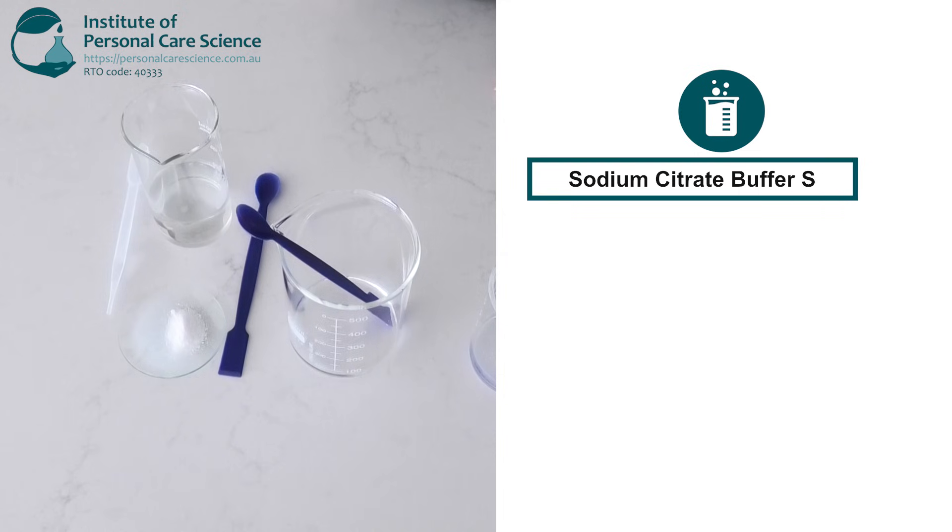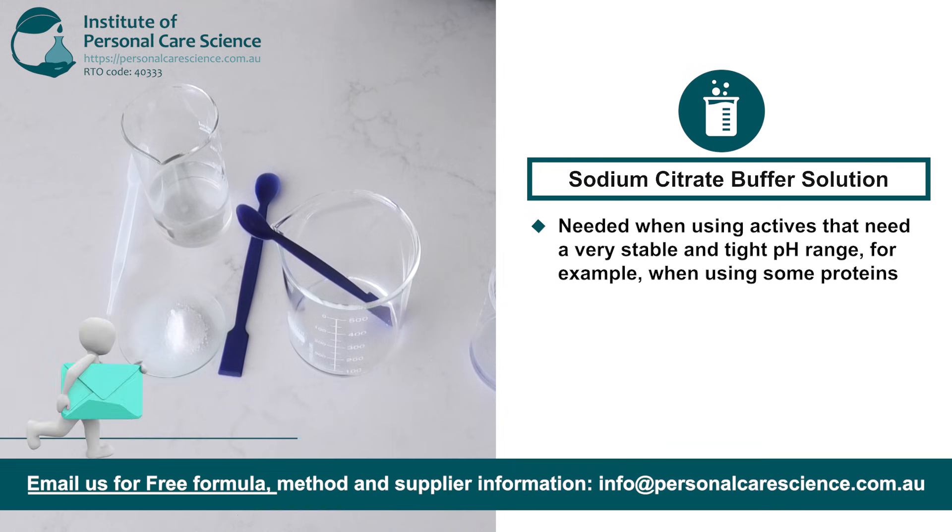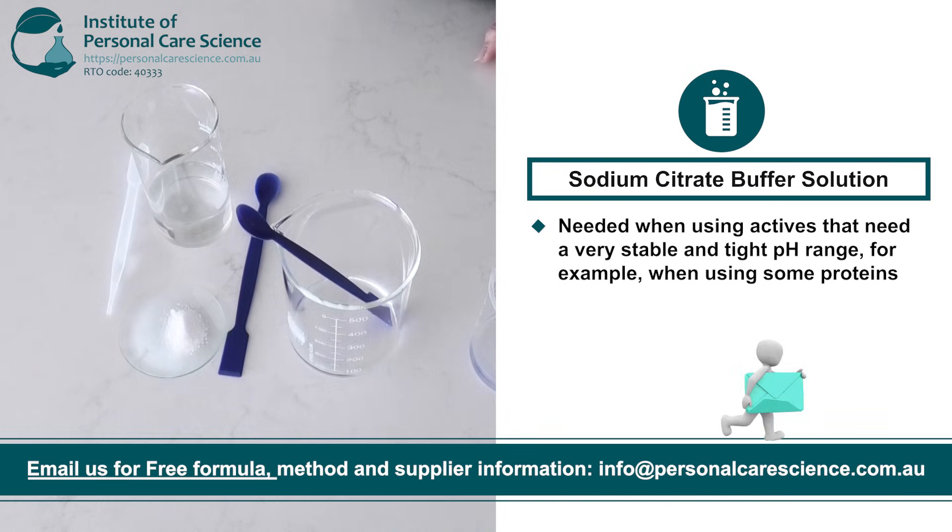Now I will create a sodium citrate buffer. Sodium citrate buffers are needed when using actives that need a very stable and tight pH range — for example when using some proteins, especially milk proteins. Sodium citrate buffers help the pH in a finalized formula resist moving up and down as much as it would normally in a cosmetic formulation.